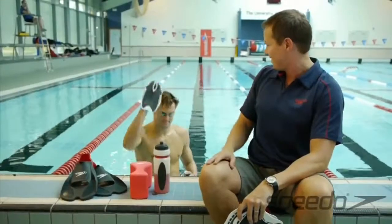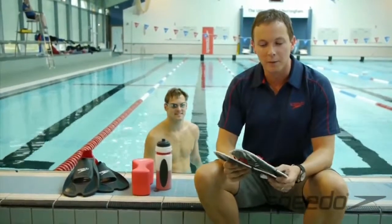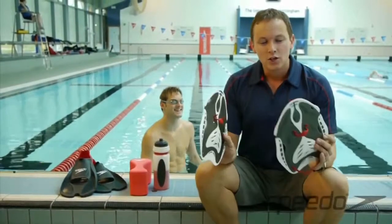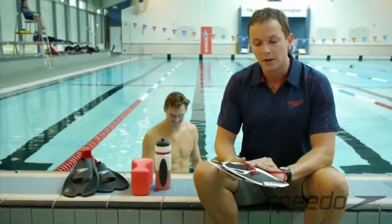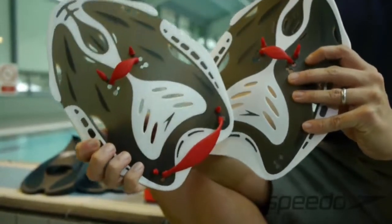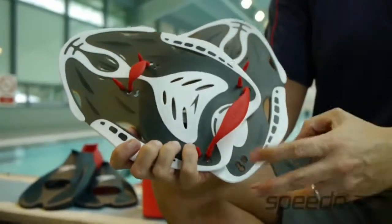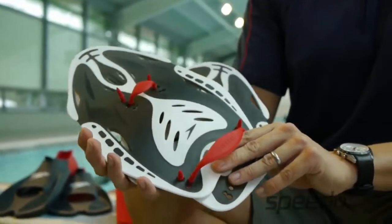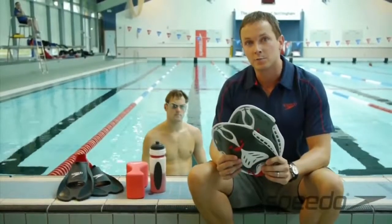Liam has the medium size on, and that's probably a size that suits him a little better. You use these for upper body strength in swimming, as a lot of swimmers do. It obviously provides extra resistance on the upper body. It can help with your distance per stroke as you swim down the lane, and it can also be used with a variety of other different Speedo products. The predominant use, though, is to improve upper body strength and distance per stroke.